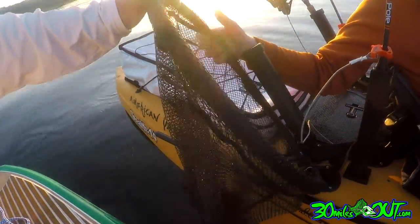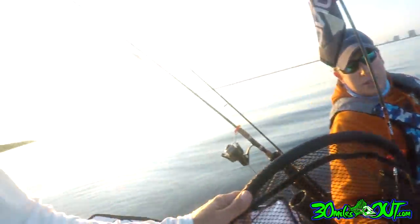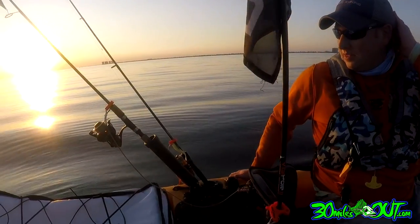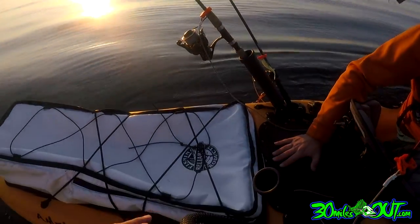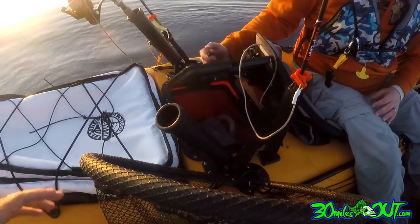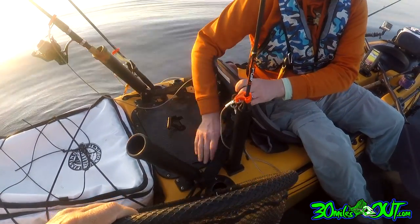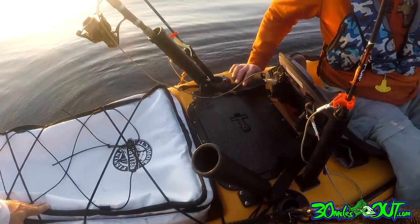I've got a floating net — it's nice and deep, which works out well for bigger slot reds and bigger trout. Keep in mind, Justin does a lot of tournaments, so he's ready and in tournament mode all the time — that's why we've got the net and he's fully rigged. Always prepared. Moving toward the back, there's another rectangle hatch with backup hard lures. This kayak has just storage, storage, and more storage.